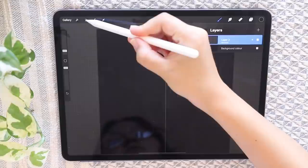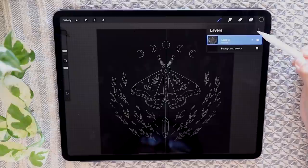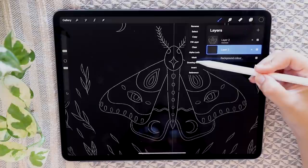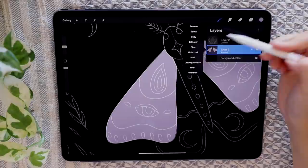Now for the fun part: go into the background layer and change the color to black. On your outline layer, go to hue saturation and brightness and turn the brightness all the way up to get white outlines, then drag the opacity to about 40%. Make a new layer, drag it below the outlines, and select drawing assist to get the mirror. Taking this light purple color and the technical pen, begin filling in the upper wings. To save time you can drag this little icon into your outline.